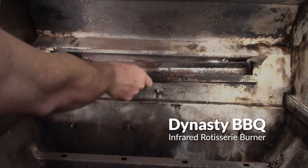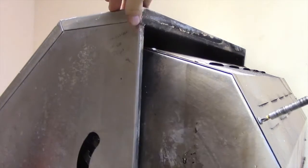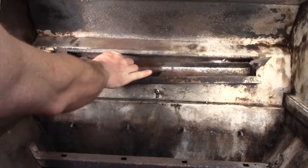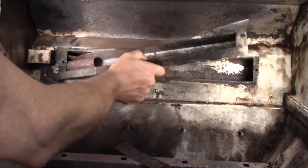When the Dynasty BBQ Infrared Rotisserie Burner fails, we'll need to remove the back wall of the grill to access the burner. Inside the grill is more corrosion, but also the gas line which must disconnect to remove the burner.